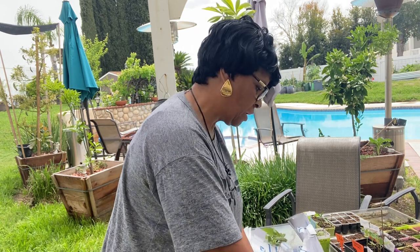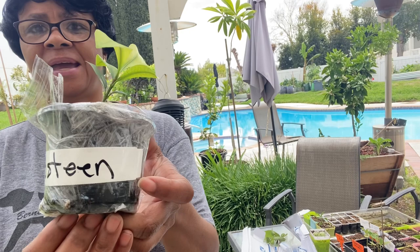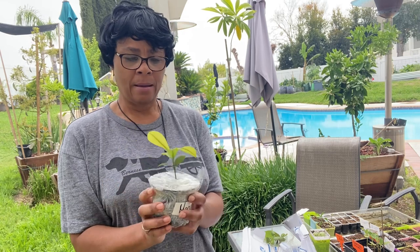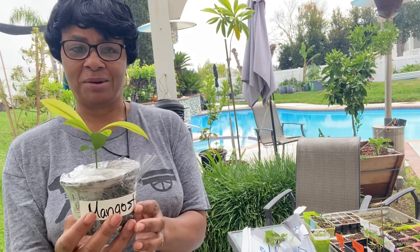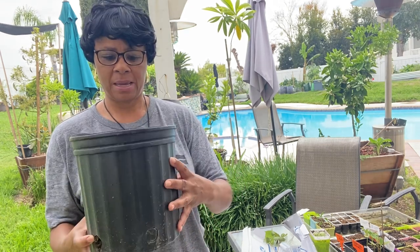They didn't include instructions on how to plant it — I guess you'd have to go on the site to see. The other one is called a mangosteen, and this little seedling came in it. I really thought they were going to be bigger than this — I thought they'd be three feet tall. This is what I got. I will grow this, but I'll probably end up going to the nursery to get a bigger tree because I like my trees already big so I can enjoy the fruit sooner. I've already got a pot with soil and sand mixed in for good drainage.